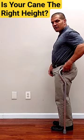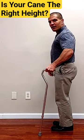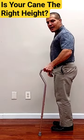If I put this here, this is just a little bit above that, but you can see my elbow is probably a little more bent than I would ideally like it.